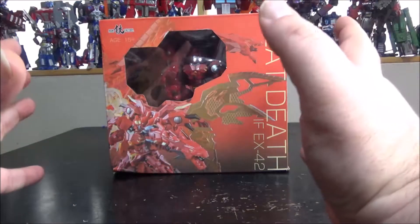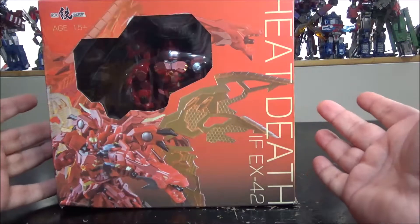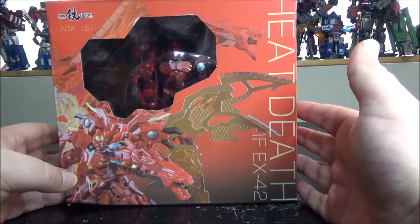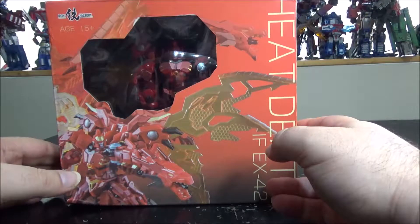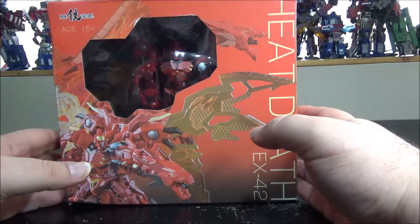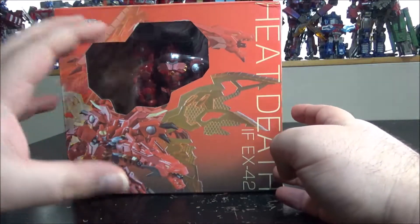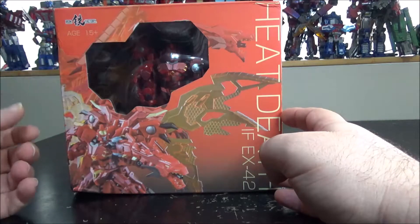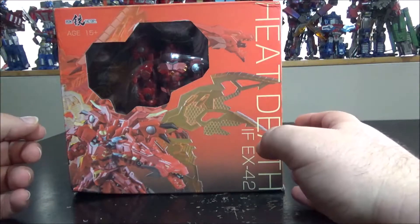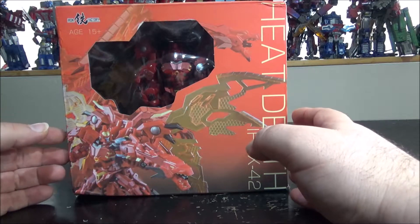Hello and welcome to another special video review. Today we've got the Iron Factory Heat Death IFX42. This is the Transmetal Dragon Megatron from the Beast Wars movie, and this is Iron Factory's take on it. It's amazing. There are two other companies that made a dragon red dragon Megatron, more like a masterpiece size, but they cost a lot.